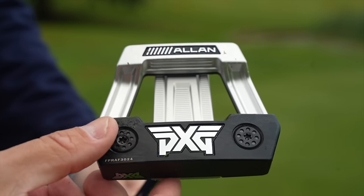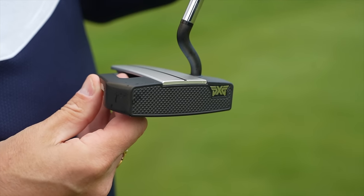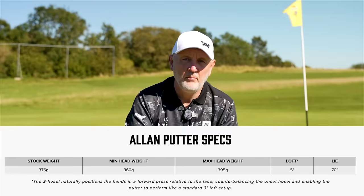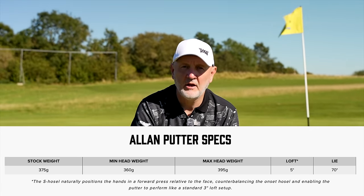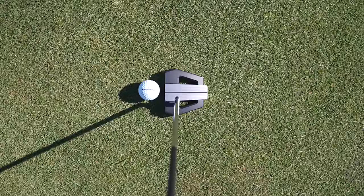Before we go into any detail about the performance and this zero torque, we just need to talk about aesthetics. In many ways, it's a putter that we've seen on many occasions — a mallet style putter with a very strong alignment aid and a milled face. That body is actually hollow and has a foam insert like we've seen in hollow-bodied irons. At the bottom, you've got two weight ports. It comes as standard at 375 grams, you can put weights in to bring it up to 395 grams, or make it a bit lighter. The three weight options make a huge difference in getting something you're really comfortable with in terms of the balance of the swing.